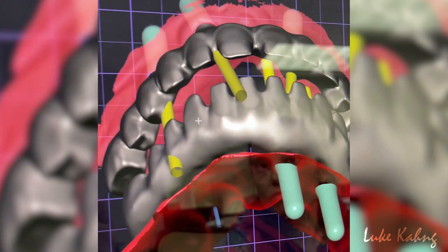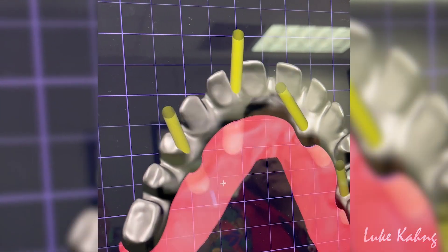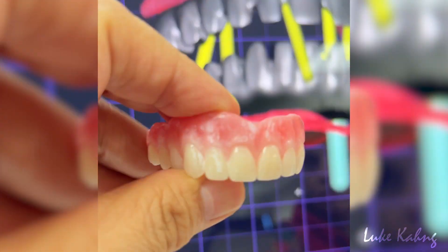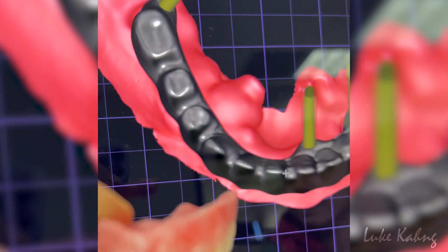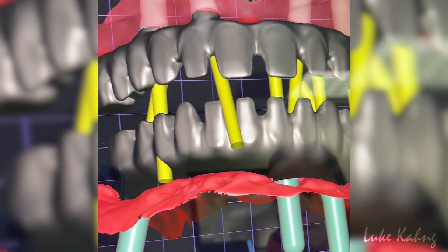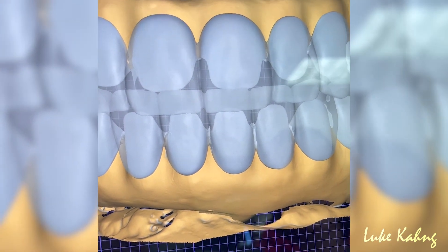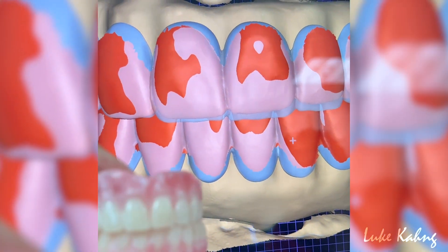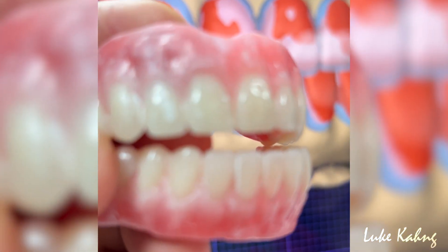Basically we are working with a wax try-in which the doctors already had — this beautiful wax try-in. Now I need a framework, okay, with a backup from here. Now side view — the setup from here.